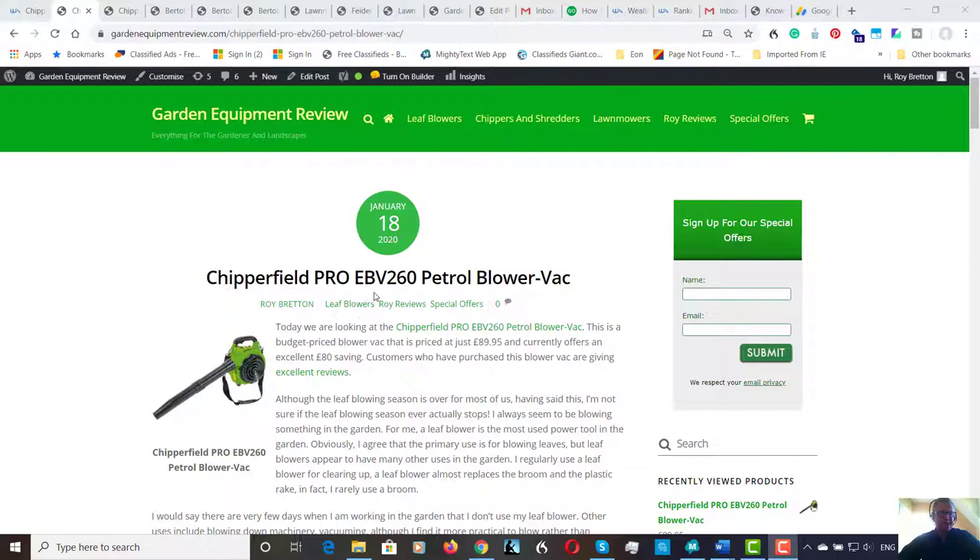Today we are looking at the Chipperfield Pro EBV260 petrol blower vac. Now this is a budget blower and it's currently on special offer at £89.95, which is an £80 saving. I don't quite know how they do it so cheaply — it's an excellent price for a petrol blower.